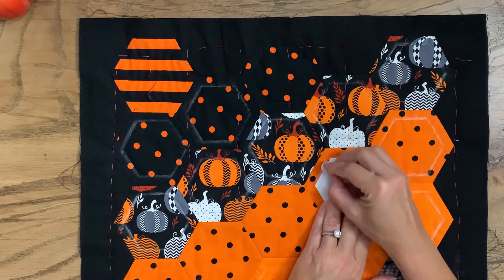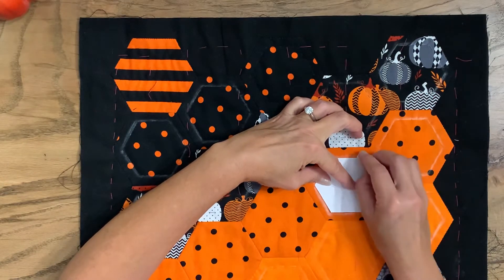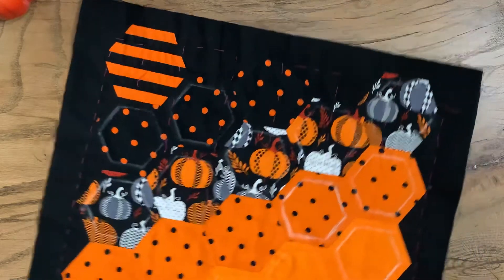I'm doing a big stitch on this because I want to get it done quickly. I could do a smaller stitch but it would take me much longer. You can see I've done the outline with the chalk, and I'm going to quilt on the inside of those lines.